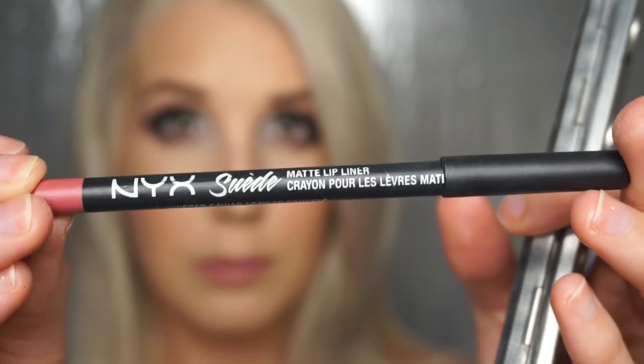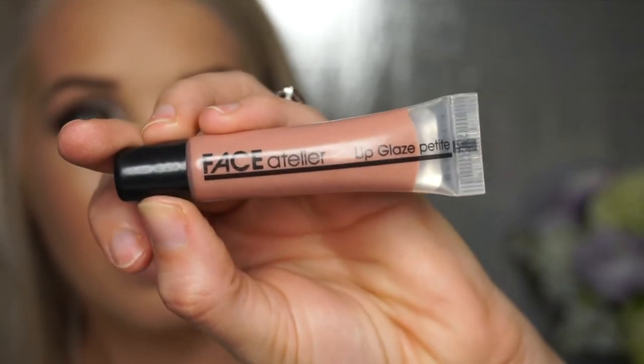Now it's time for the lips. I'm using the NYX suede lip pencil in Whipped Caviar and putting that all over my lips. Then I'm going with a nude shade from the Kryolan lip palette — it's got kind of a peachy-pink tint to it, I love this color and wish they made it in a tube. Then we're going over with a gloss that's not sticky, it's beautiful, sassy, and kissable — perfect for that brewery date.